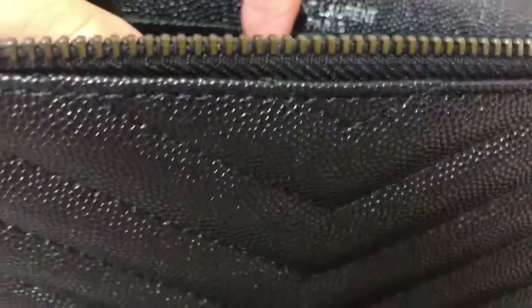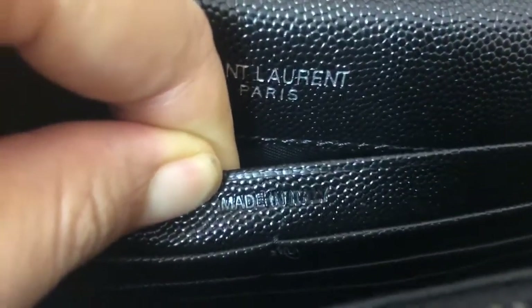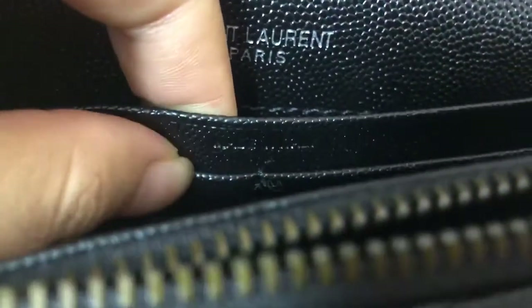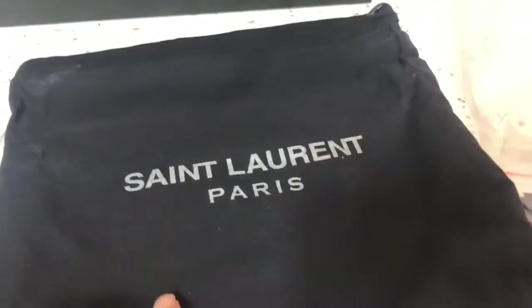Look, we can check it. You can see it — made in Italy. Look, we can check it. You can see the St. Laurent. Look, we can check that bag — St. Laurent.